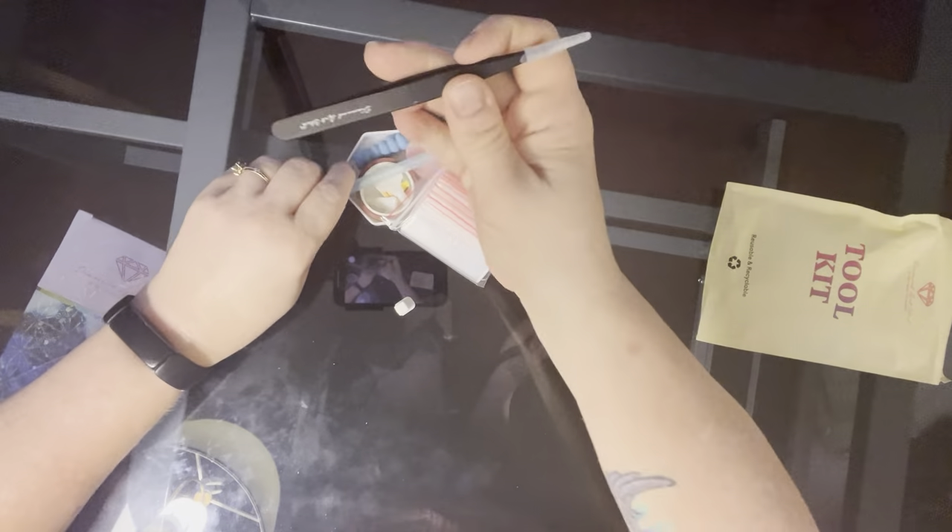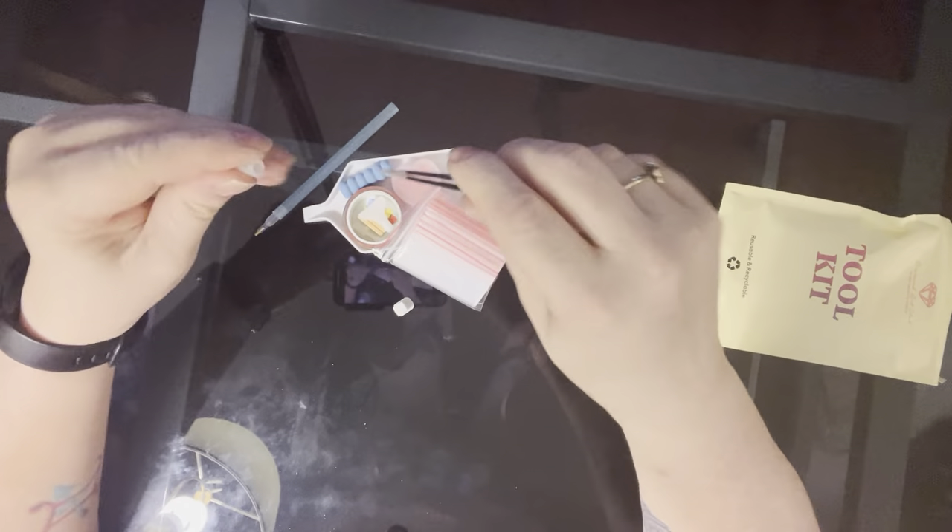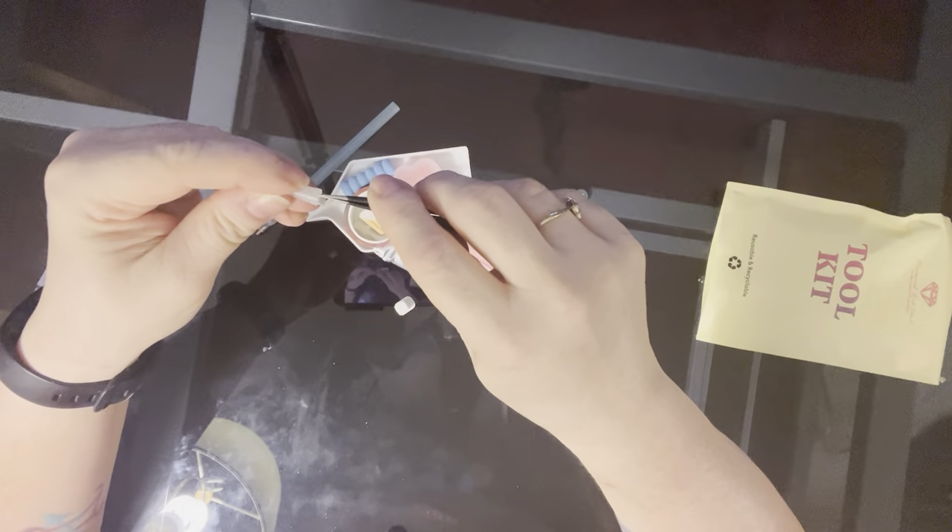So here's our tool kit. We have our branded tweezers, which are very sharp. So keep that plastic piece on the end of it because they will hurt you.